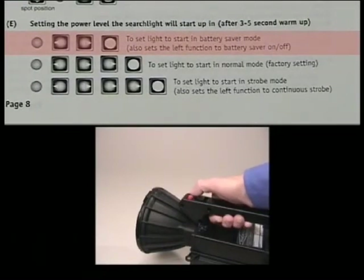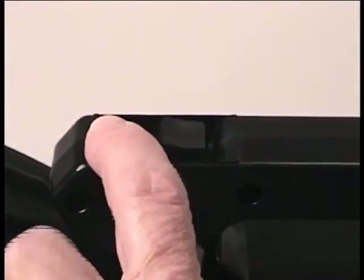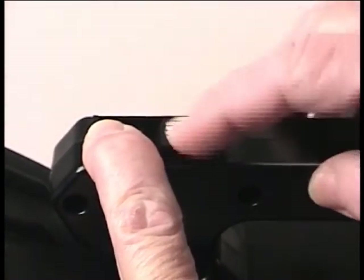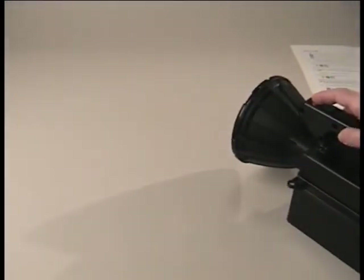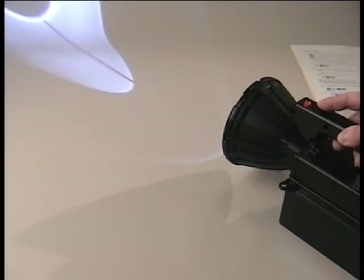For the first example, let's set the light so that it automatically goes to battery saver mode after it turns on. First, turn the light on and wait 3 to 5 seconds until the warm-up cycle is complete. Then, with the light on, push down the red button and hold it down, and then move the beam conditioning switch first to the left, then to the right, and then simultaneously let go of both the beam conditioning switch and the red button. The next time you turn the light on, it will come on for 3 to 5 seconds for the warm-up and automatically drop down to battery saver mode. In this mode, the light will run for about 2 hours on a fully charged battery.